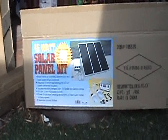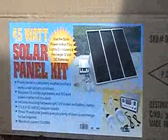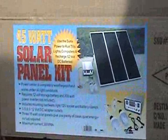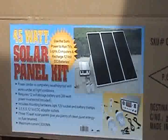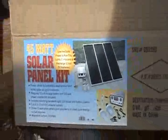Well, I couldn't help myself. I had to see what all the fuss was about, so I had to go get it. This is the Harbor Freight Solar Panel Kit — 45 watt, 3 panels, 15 watts each. Comes with a little box, a couple lights, blah-gity-blah — everybody knows about this.